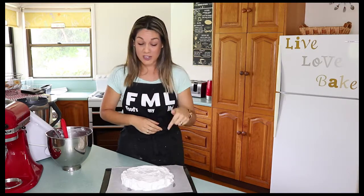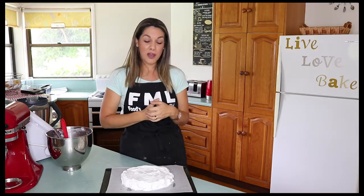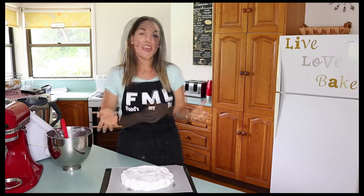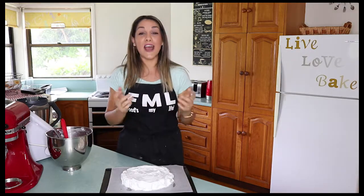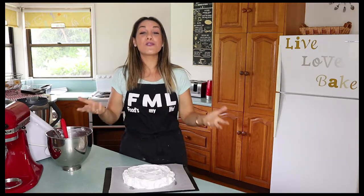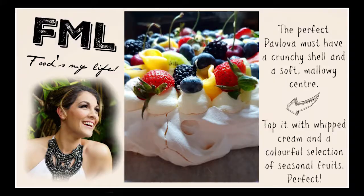I'll add the recipe for that on my pavlova recipe page. Unfortunately I can't do a taste test because I'm making this for a dinner party tonight, but I can assure you this is going to taste sensational. If you want to have a go at making my pavlova, check out the description box below for the link to my website. If you've enjoyed this video, please give me a thumbs up or subscribe to my channel so you always know what I'm up to in the kitchen. I'll see you next time — thank you!